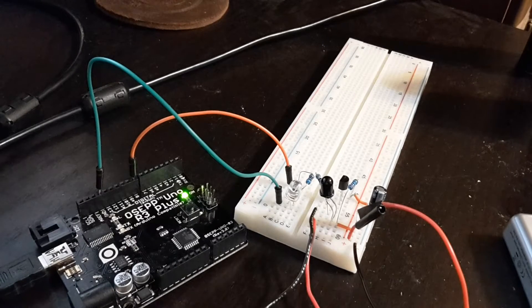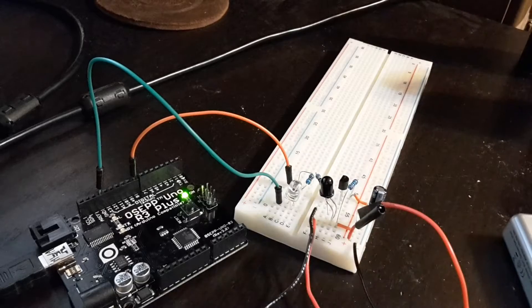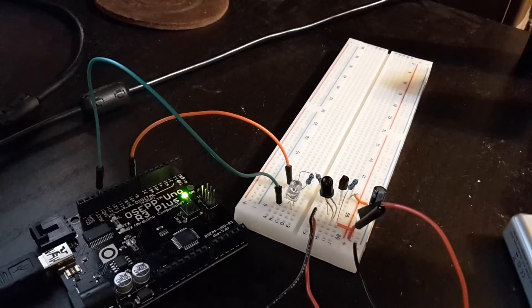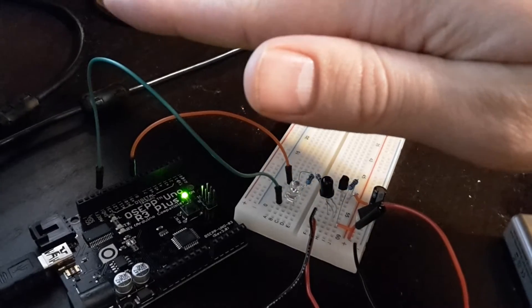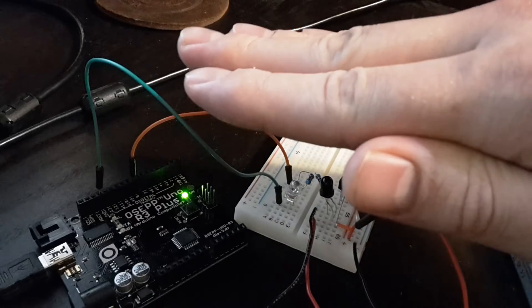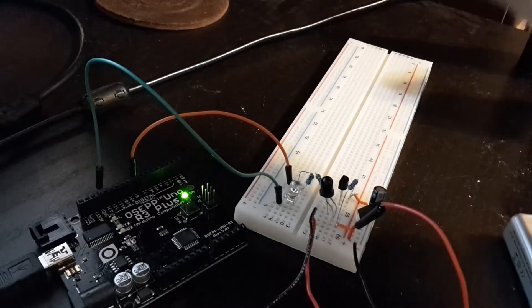I've got this Arduino set up to generate a frequency going into this IR LED right here. On the other side I've got an IR photodiode, and I can control how loud the speaker buzzes by moving my hand down closer, which makes more IR light from the LED bounce down.